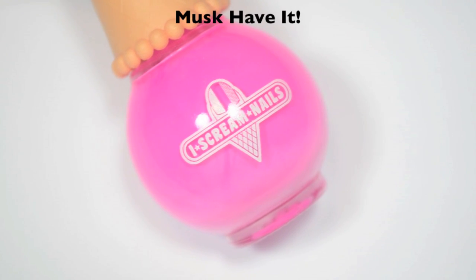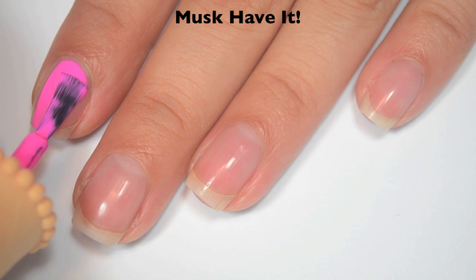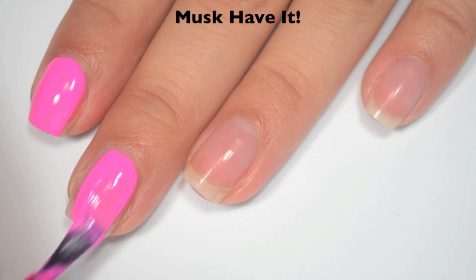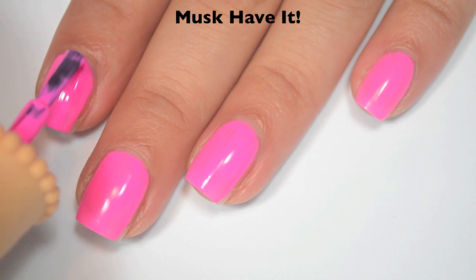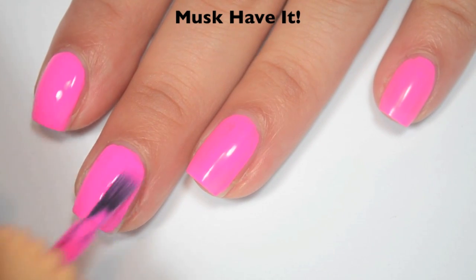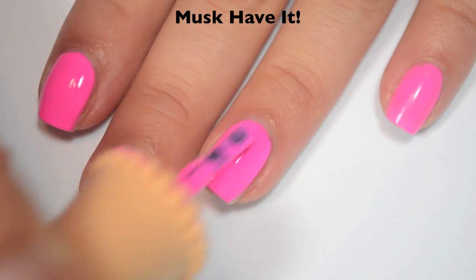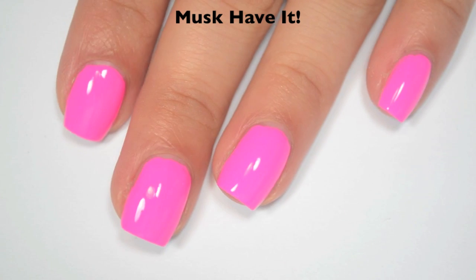The next polish is called Must Have It, and this is a bright pink. Here is one coat — pretty good coverage but a little bit streaky. Great formula on this one. Here is two coats — it covers completely in two. This one does dry a little bit dull, so you will want top coat to make it as shiny as possible. There is two coats of Must Have It.